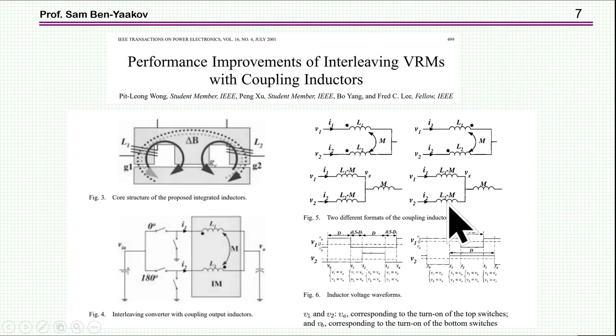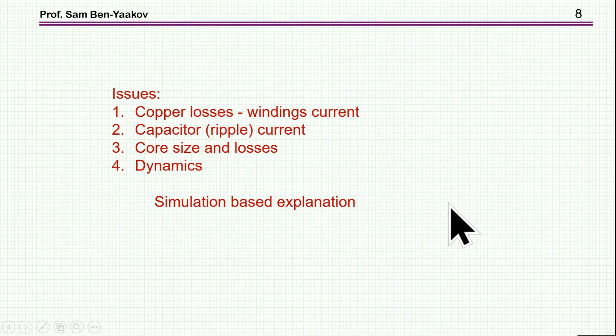I'm going to use a different model in this presentation. The issues we have to worry about are: coupler losses associated with the winding current — is it better than separated inductors? What is the total capacitor ripple current? Are we gaining anything in core size and losses? And there is an issue of dynamics — how the coupled inductor affects system dynamics — which I will not discuss here. The explanations I'll show are based on simulation using LTspice, which better illustrates all the effects of this approach.